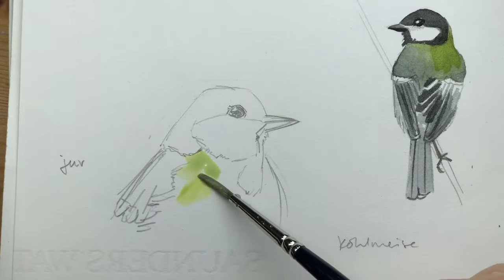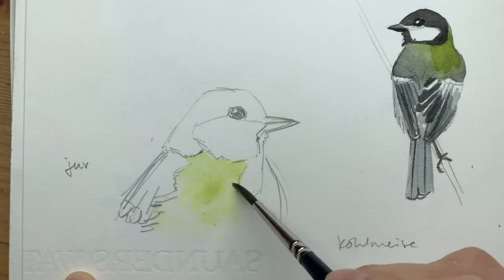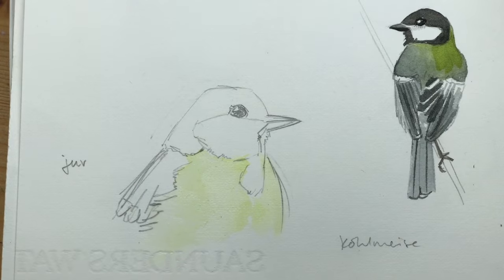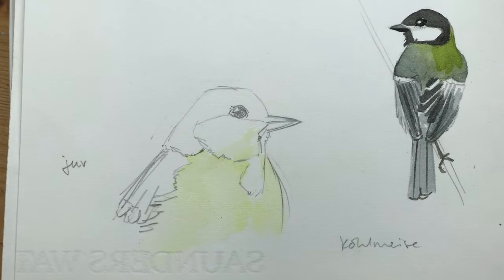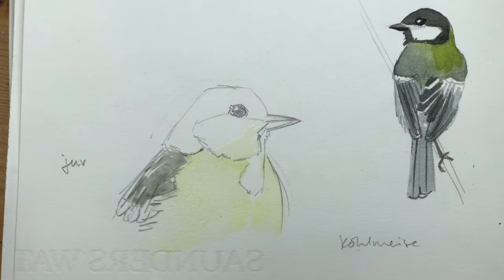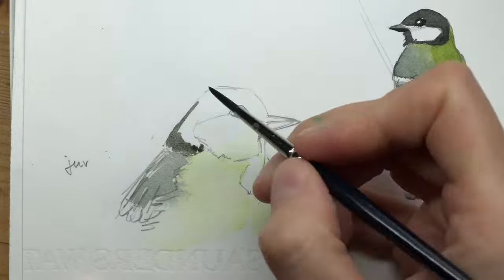Here I've mixed a little bit of Chinese white into this dirty yellow or dirty green that I'm applying on the chest area of this little blue tit. This is actually a different bird than the first one I painted. You can see the white works very nicely to take down this very vibrant green or yellow tone.